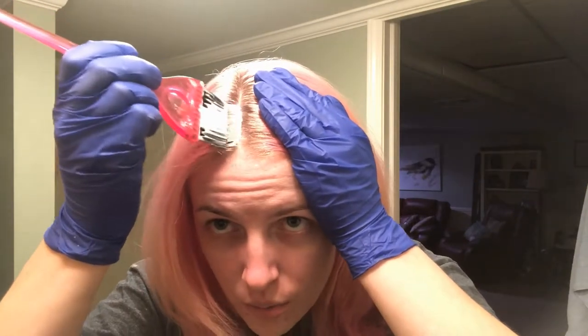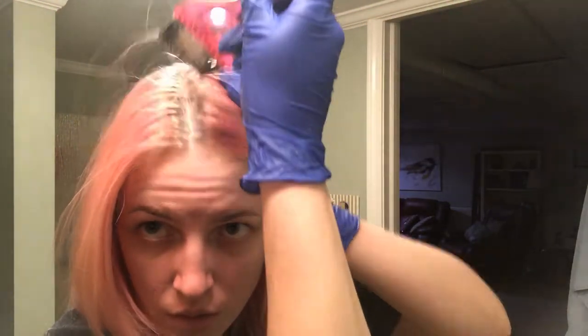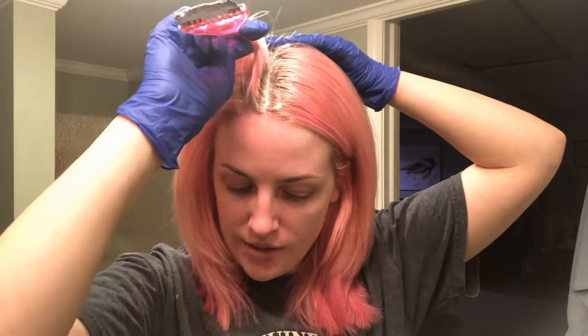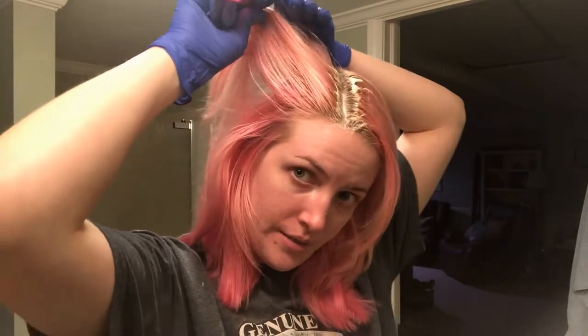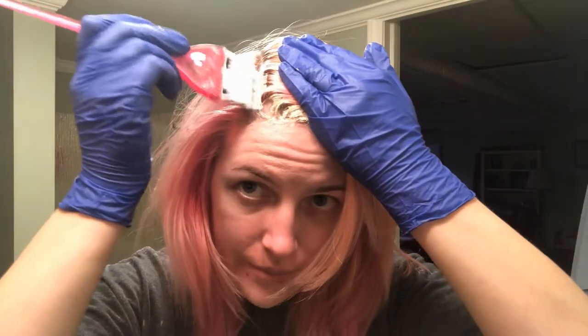I get just the littlest amount and you only really want to get where the new growth is — you don't want to overlap where you're already processed because that could cause breakage. I'm going to do a time-lapse of me doing my whole head so you don't have to sit through the whole process. Just know that you do this at your own risk. My hair is never perfect and I'm okay with that — if there's patchiness, I don't care.